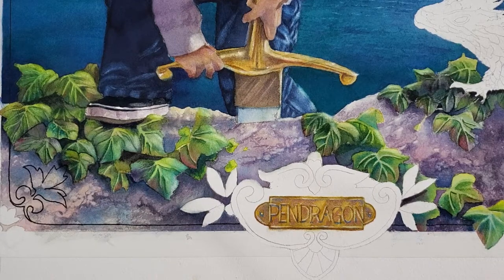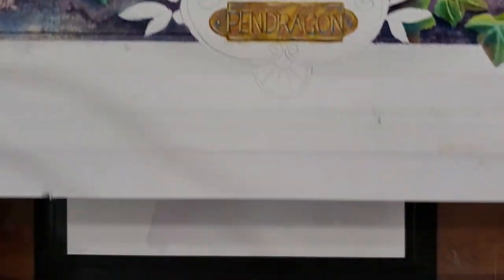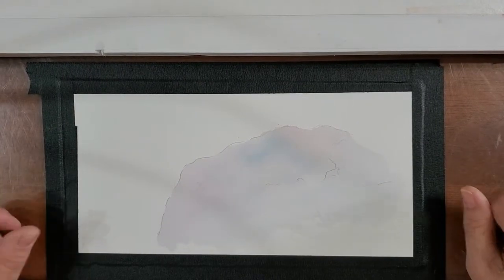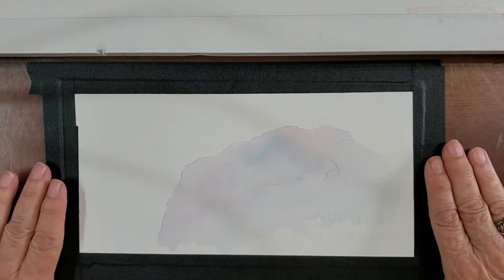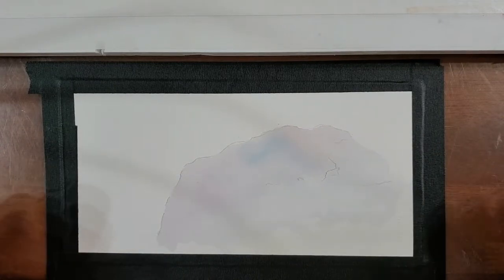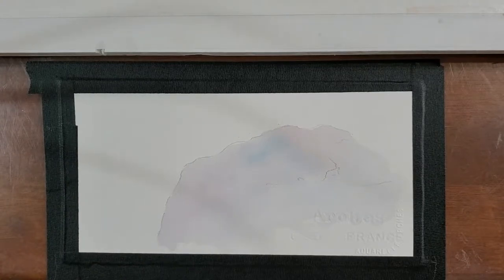Sometimes I don't seem to do my best work when I'm trying to demonstrate something else. So I thought what I would do is show you what I did on a separate piece of paper and give you the technique that was used. Here's a piece of paper that I've drawn a rock shape on, and this is good for rocky soil, rocks of any kind, granite, or anything like that.